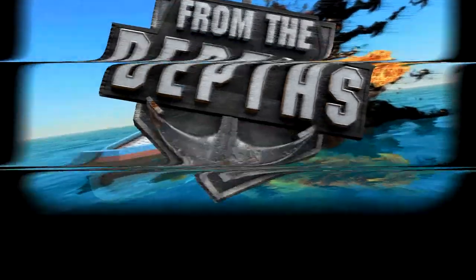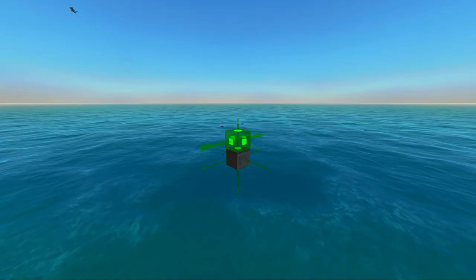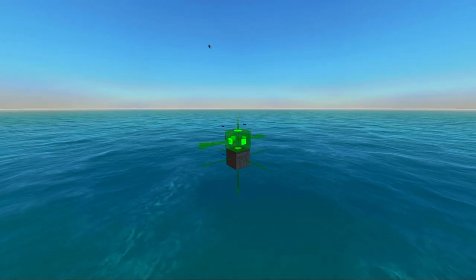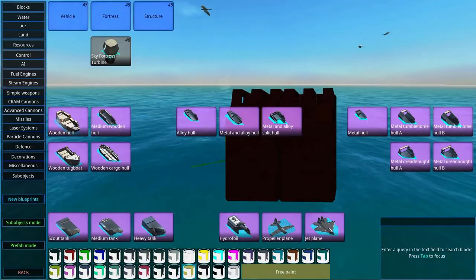From the Depths, Instant Tutorial. You're watching Instant Tutorials and today we're going to build a steamboat. If you missed anything, check out my regular steam engine tutorial in Instant Tutorials to get you caught up on steam engines in general. Let's begin.